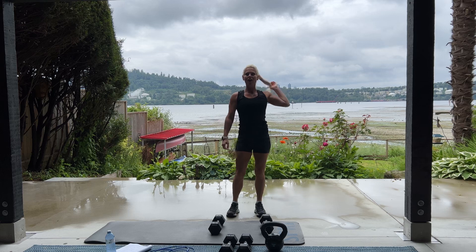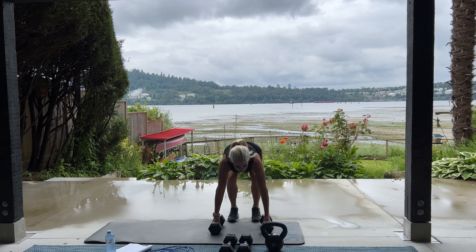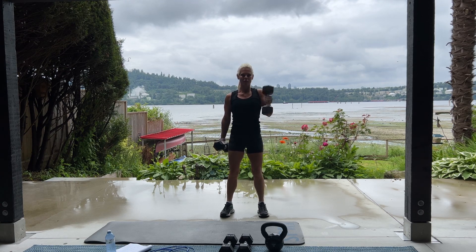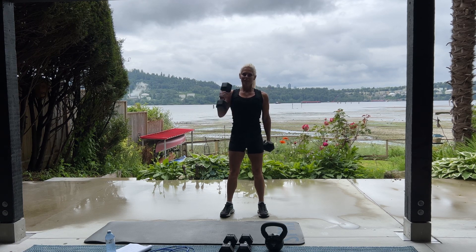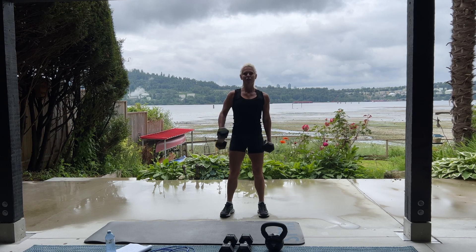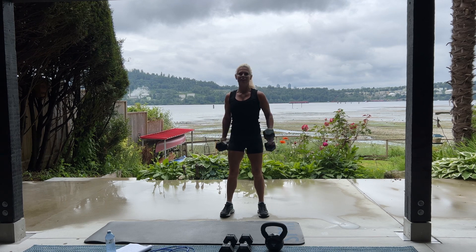All right, one more time. 20 alternating hammer curls, please. This week on YouTube, we are going to hit 1,000 videos. 10 years in the making. That's a big deal, 1,000. 5 more. 5, 4, 3, 2, good job.